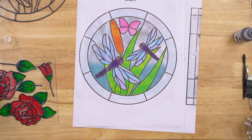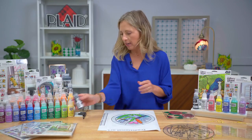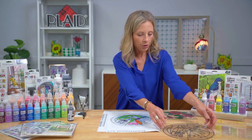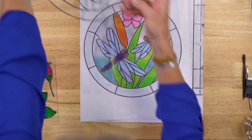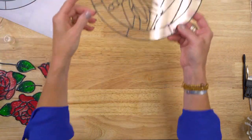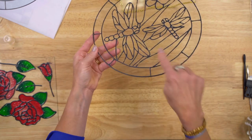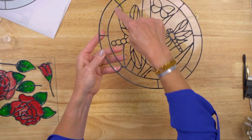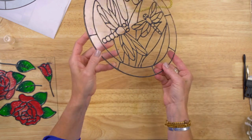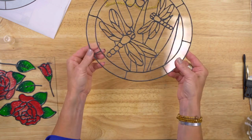You let that dry — it dries pretty quick, but overnight is safe because depending on your weather, humidity, or the temperature in your home, letting it dry overnight is the safe choice. Once it's dry, it's perfect for anybody — kids enjoy coloring this in. It is dimensional, so you're not just coloring in, but you've almost got a little safety net, an area to flood with color to create that beautiful stained glass look.